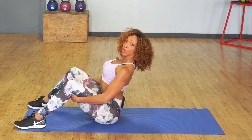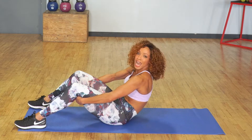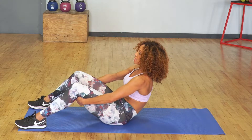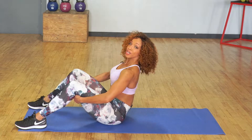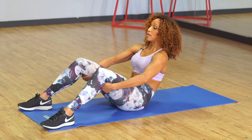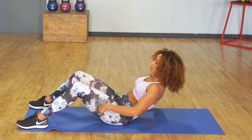Now I want you to think about pulling the navel to the spine and immediately contracting and curving the spine, almost like a caterpillar or a snake. Do that three more times — pull and contract, pull and contract, pull and contract. In order to strengthen the core you have to understand what muscles you're working. Give me one more contract and go ahead and roll it all the way down to the floor.